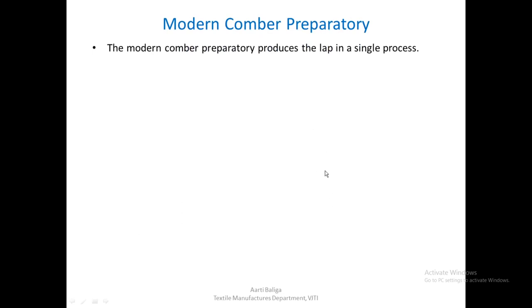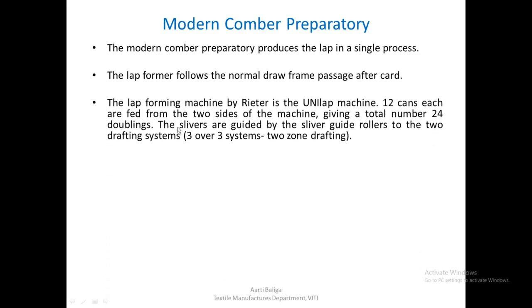Let us have a look at the modern Comber preparatory. In the modern Comber preparatory, it is attempted to produce the lap in one single process. The lap former will follow the normal draw frame passage after card. The lap forming machine by Rieter is a Unilap machine. 12 cans each are fed from two sides of the machine, giving a total number of 24 doublings. The slivers are guided by the sliver guide rollers to the two drafting systems, which are a 3 over 3 system with 2-zone drafting.